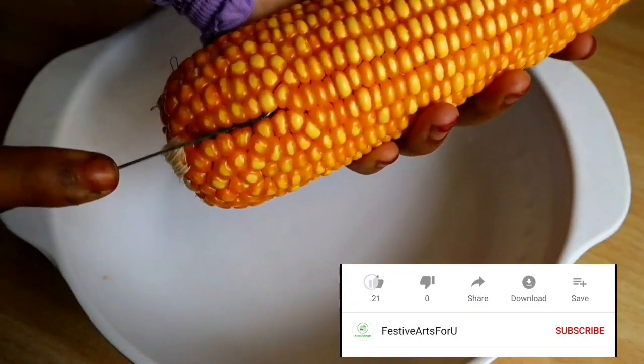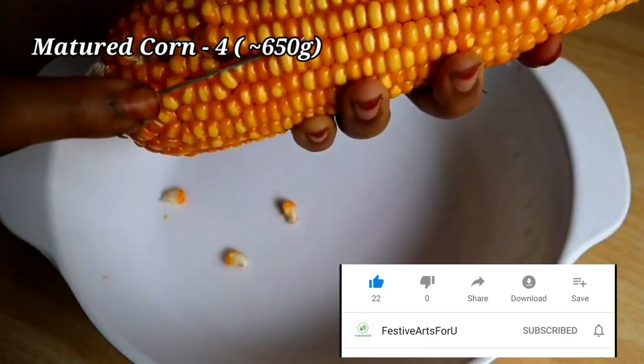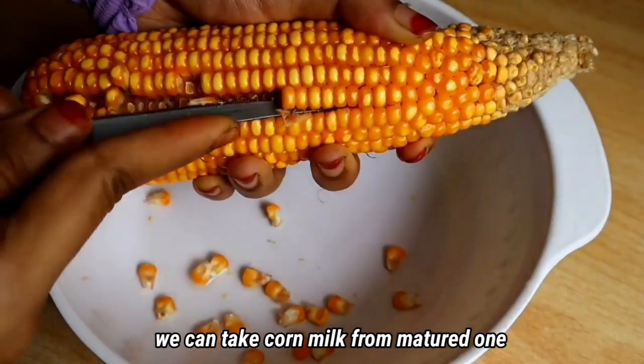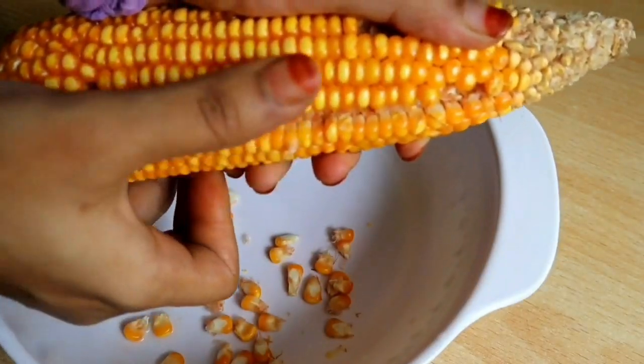We will see you in the comments section. There are two more columns. We will see you at the bottom.